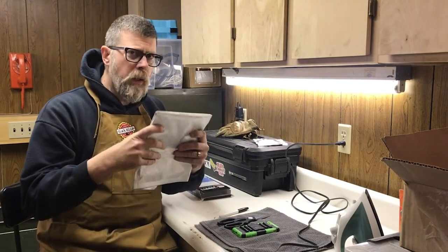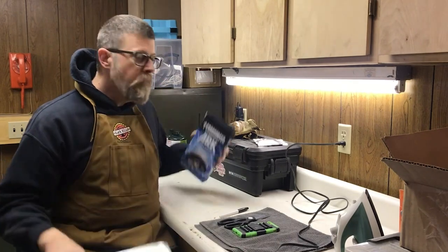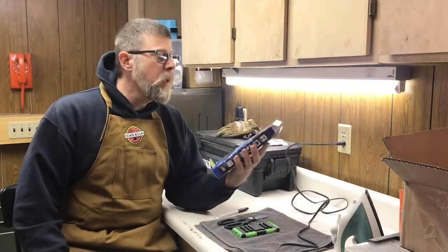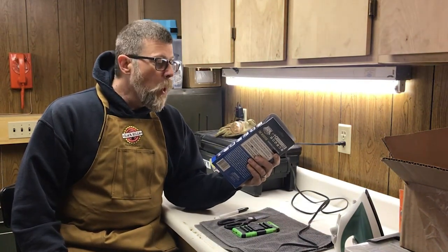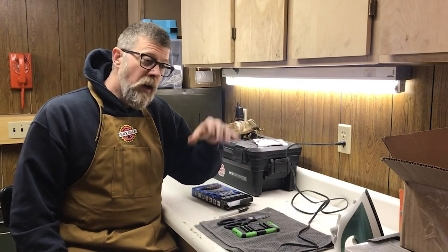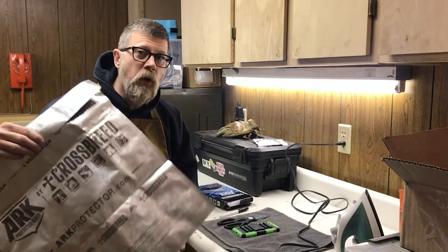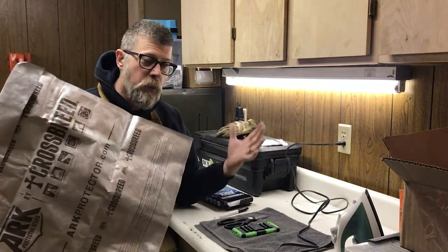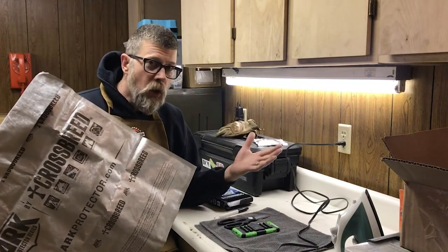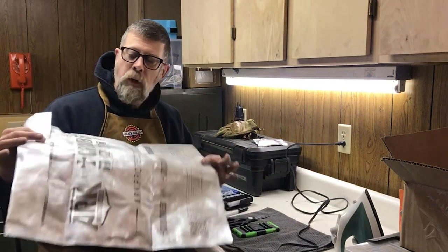These bags are really big and they hold a lot of gear. We've tested these before and they are tremendous at keeping out corrosion. We packed up a gun, a knife, a flashlight, and a bunch of stuff in one of these, stuck it in a bug-out bag, stuck it up on a shelf for over a year, pulled it out and everything inside was pristine. The ammunition wasn't corroded, there was no rust on any of the steel. So I'm pretty impressed with these bags.